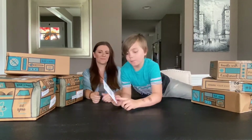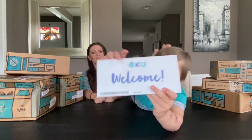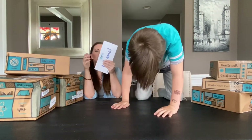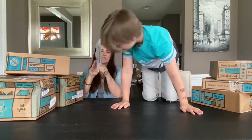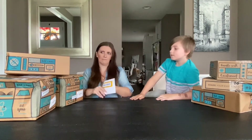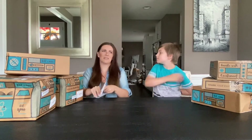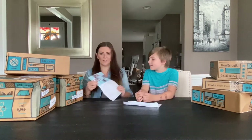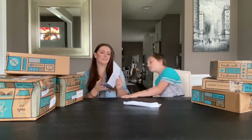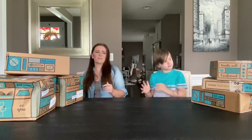Hold on one second. That's the longest barcode I've ever seen in my life. This is the welcome letter — it always says open first. I'm not going to read you guys the whole thing. It covers how to get to your classes and preparing for the first day of school. Not really that big of a deal.